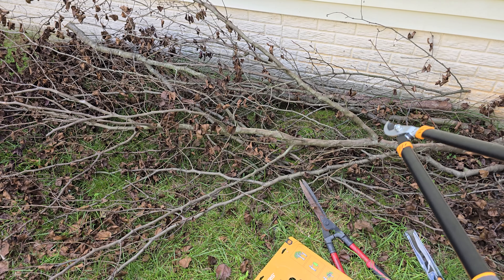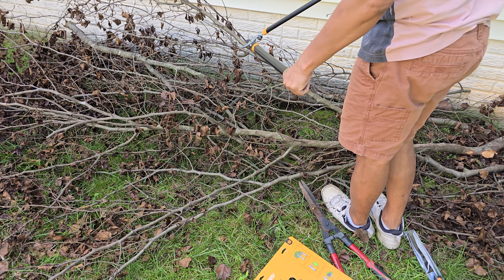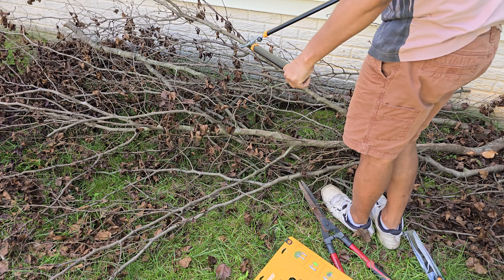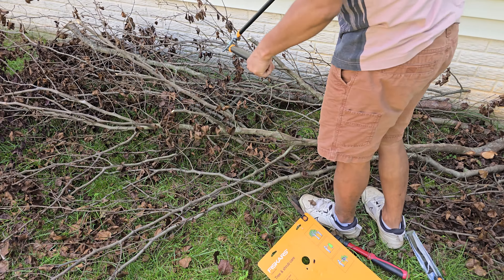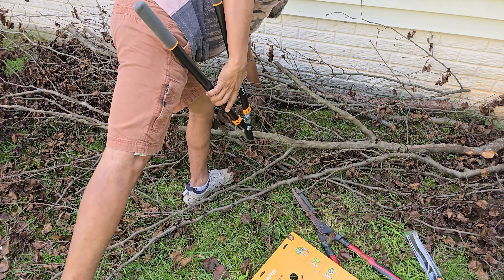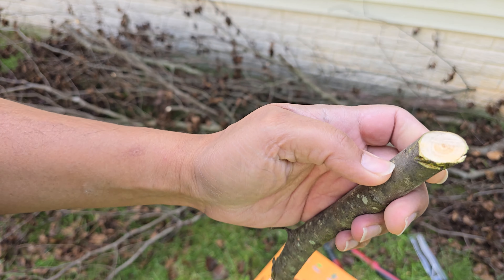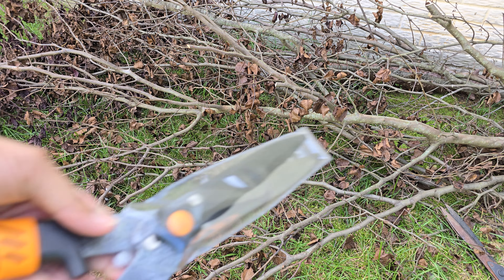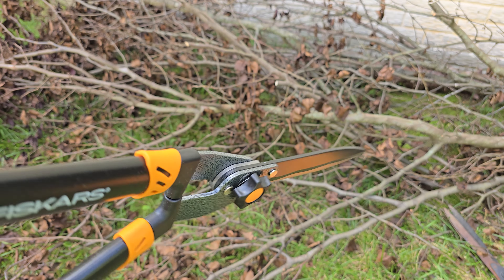I'm going to use this guy. That's pretty sharp. That's a clean cut. This one. And then the last, this one.